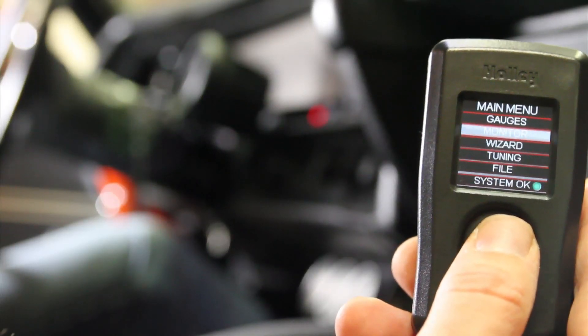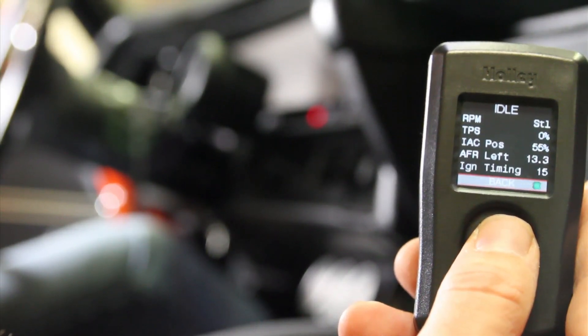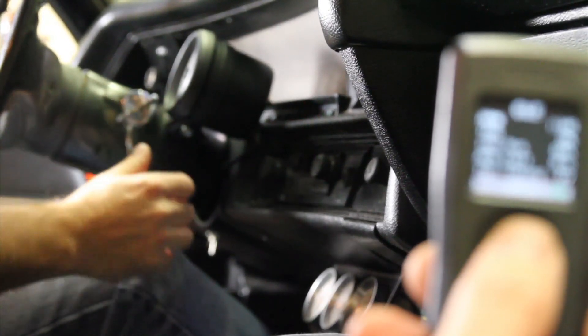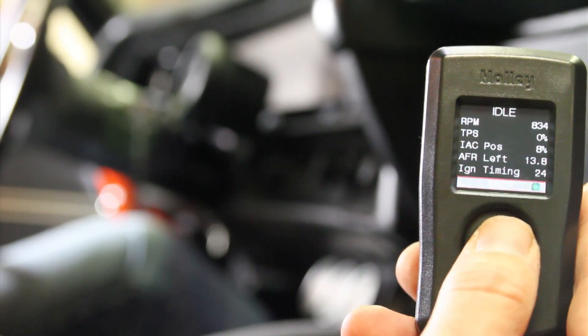Now we're going to start the car. To make sure some of the sensors are functioning properly, we're going to go into monitor. At the bottom of the screen we see a green dot — that means all the sensors are functioning. The throttle position sensor is reading zero. Let's start the car. You can see our engine RPM at 850, our air fuel ratio, and our throttle position. Now we're ready to go drive the car.